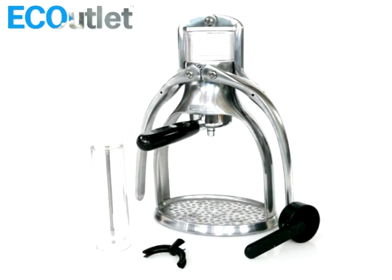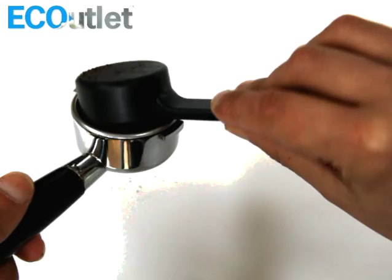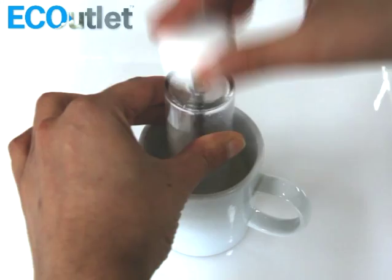Here's how to make a cafe style latte with the presso. Firstly, froth up the milk. This gadget comes with your presso.